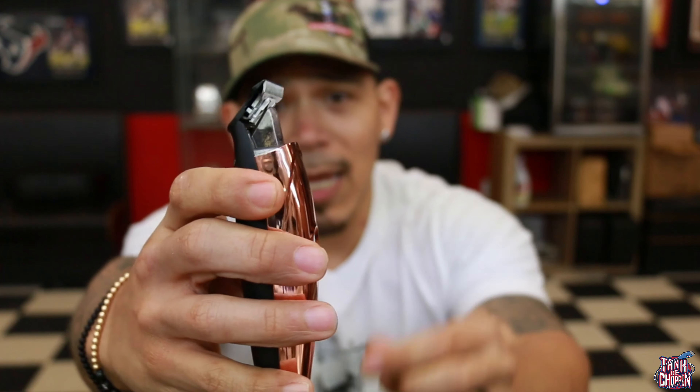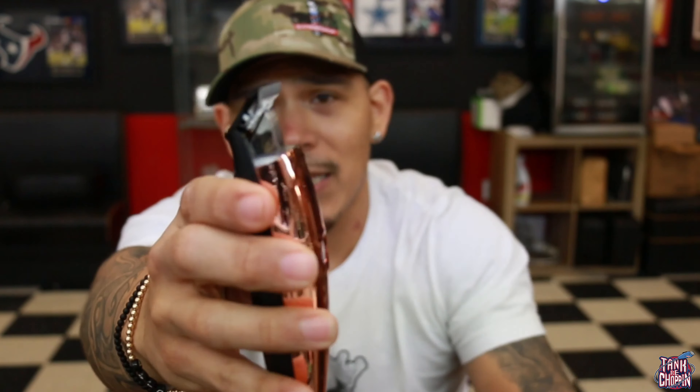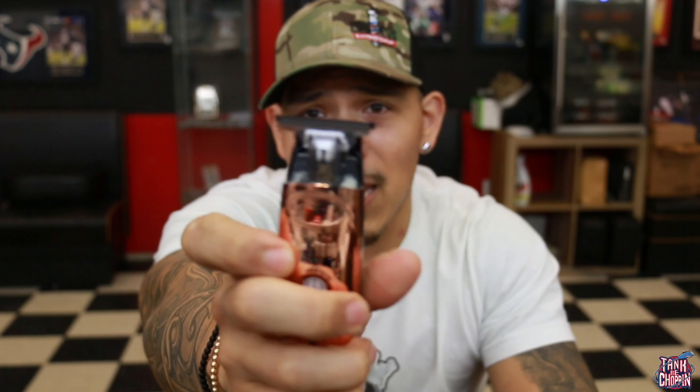Another good thing is you can take out this little piece — it comes with a little piece, but you can take it out and put this little plastic piece in, which is what I did. I like my trimmers to be skeleton, so that's what I did with these bad boys. Now let's go ahead and start talking about how they cut, how they perform, and how they line up.